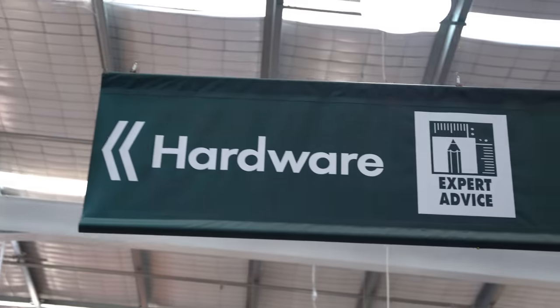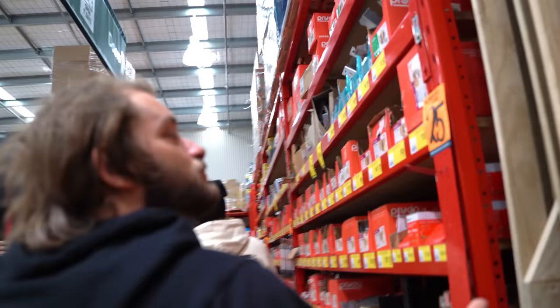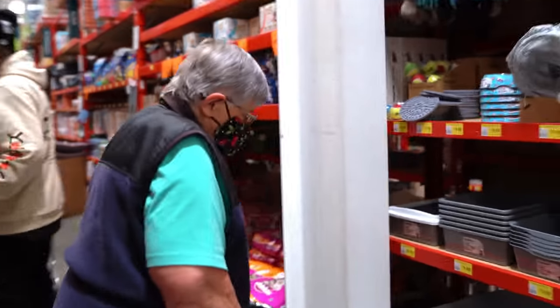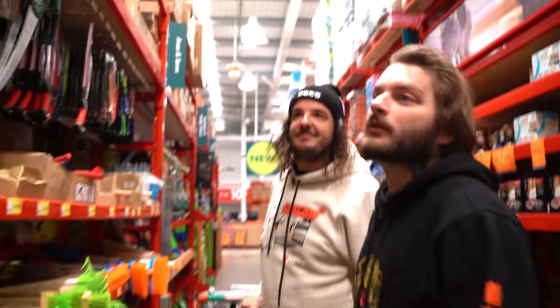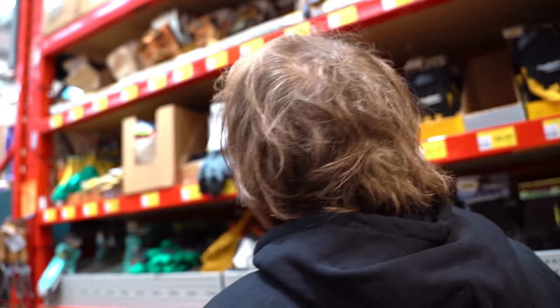We've never used these power tools before. They have everything here. We're getting some cooking supplies - obviously, where do you go when you want to cook something? Bunnings, otherwise known as Home Depot. They've got all kinds of stuff here. Oh, look at all this wood. We need gloves for cooking so we don't dirty our hands.